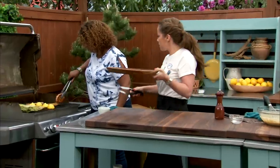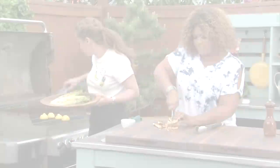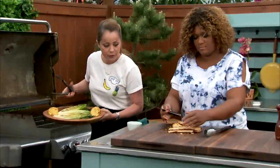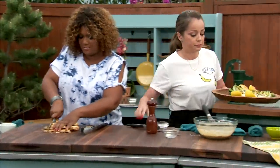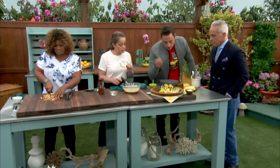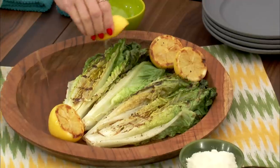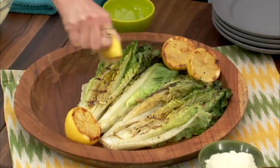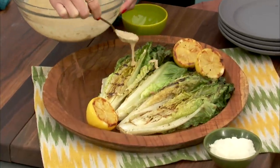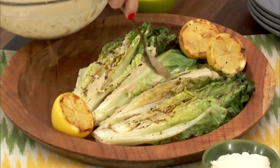Bring the croutons to the board and cut them up into nice little cubes. And look at the lettuce — it's not too charred. And look at that lemon — it got that nice caramelization because of the sugar. That's beautiful, Sonny! So I'm going to grab some of those croutons and do a little bit of dressing. I'll start with just a little bit of the lemon — just like that, just a tiny bit. And then a little bit of the dressing, just a light drizzle. You can serve extra on the side for whoever wants some.